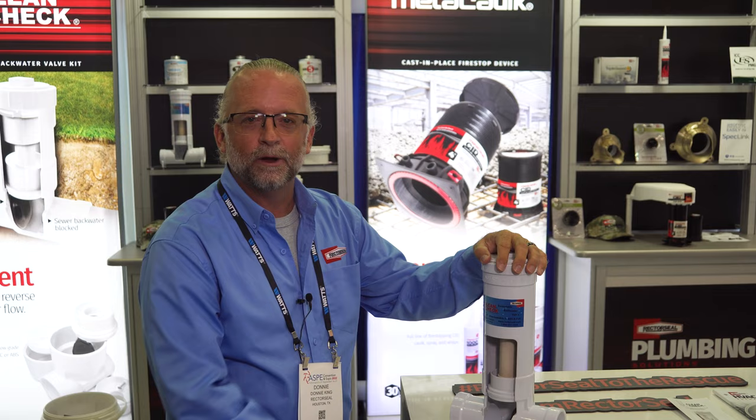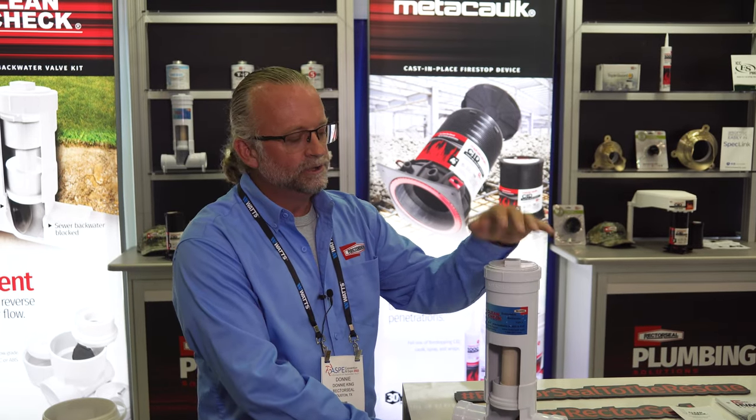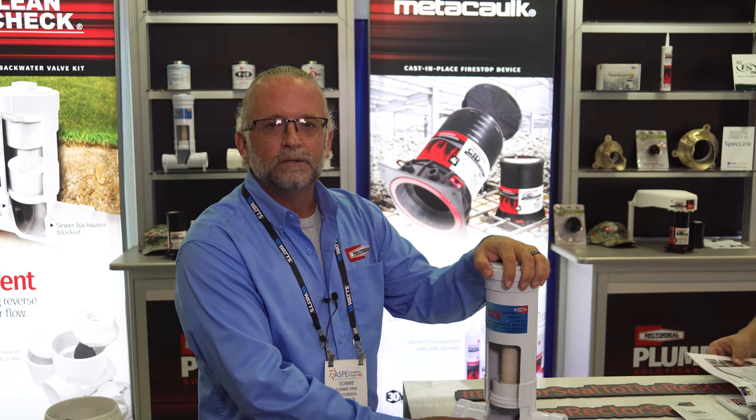Hi, I'm Donnie King with Rector Seal here at the Aspie Show in Indianapolis, showing off our Clean Check deep water check valve.